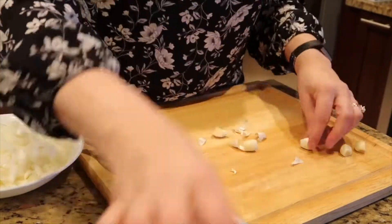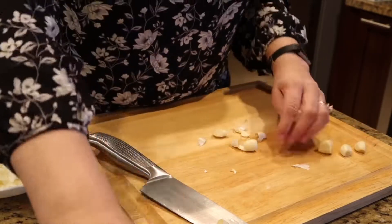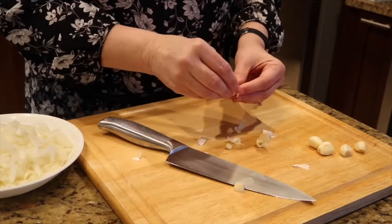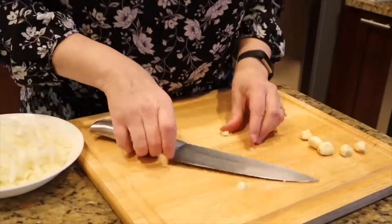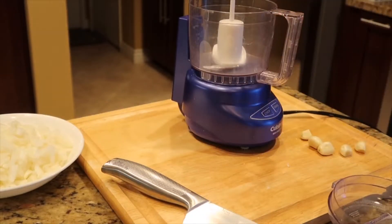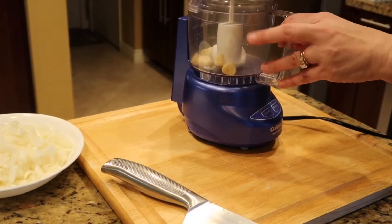I have a few different ways I like to prepare my garlic. You can mince it with a knife, which isn't my favorite, and I also have a professional garlic press. But in this case I'm going to take out my mini chopper and just get it chopped up really quickly — I love using this little thing, it's so easy to clean up too.